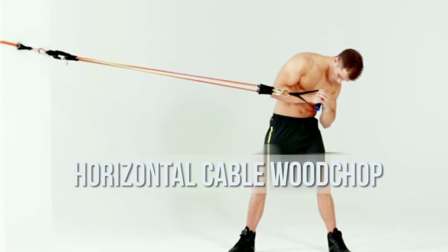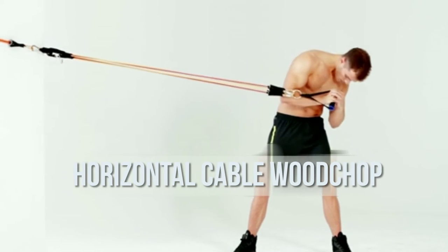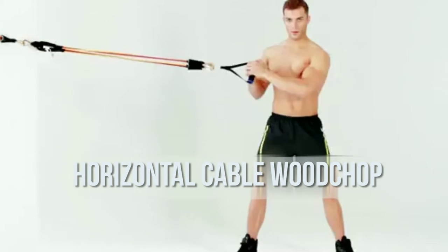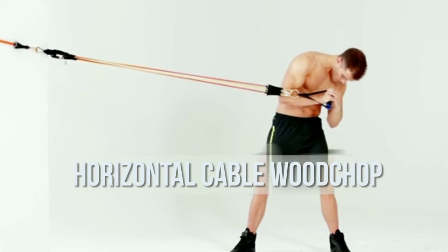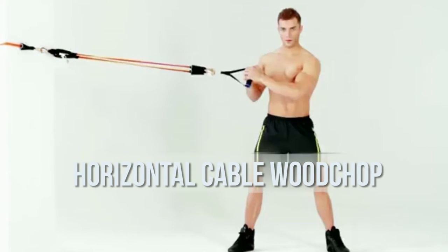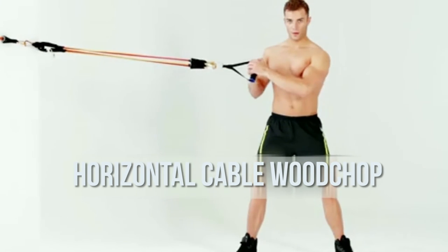Horizontal cable wood chop: Set an adjustable cable pulley to shoulder level, or attach a band to a sturdy object, and grasp the handle with both hands. Stand with feet shoulder width apart, perpendicular to the anchor point, and arms extended, far enough away from the machine so there's tension on the cable.